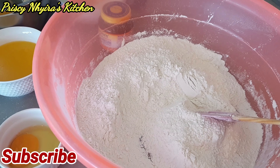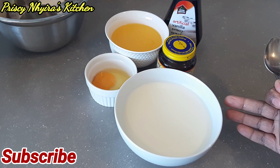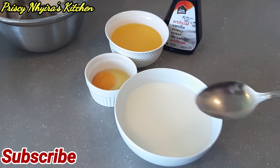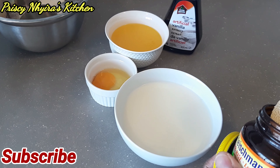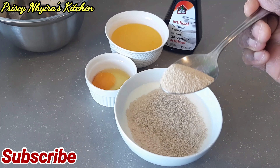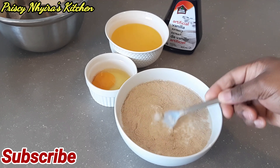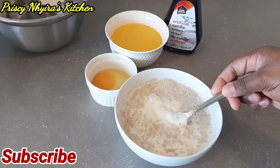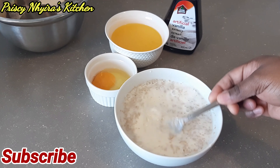I'm gonna go ahead and add one tablespoon full of yeast and a half to the milk, and I will set that aside. I'm gonna place it in the microwave — I'm not going to turn on the microwave, I'm just going to place it there. I want a warm place for it; we just want to make sure the yeast is active.